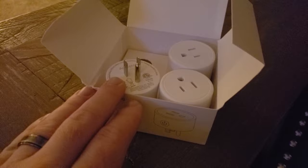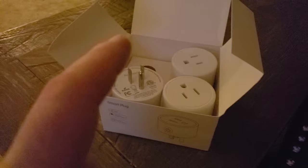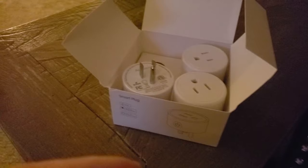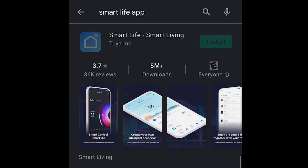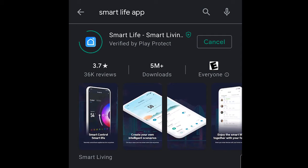I'm going to take you through the setup of these, how to set them up in the app, and then how to connect that app with the Alexa app. It's a one-click process, which is really nice — a lot of these plugs and companies have an integration with Alexa. We want to go ahead and download the app; in this case it's called the Smart Life app.